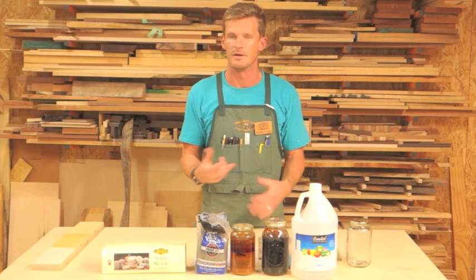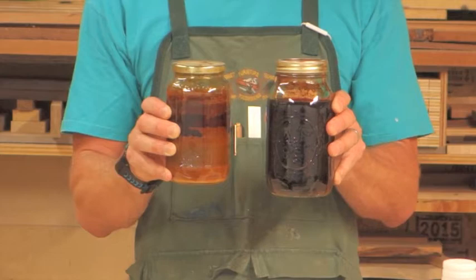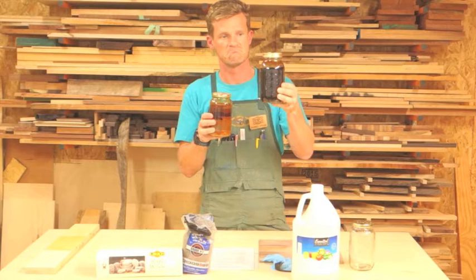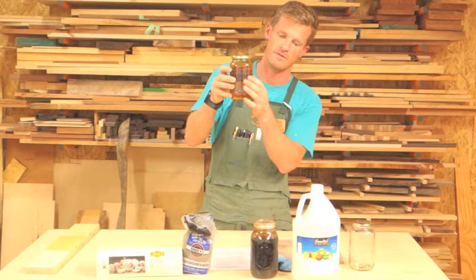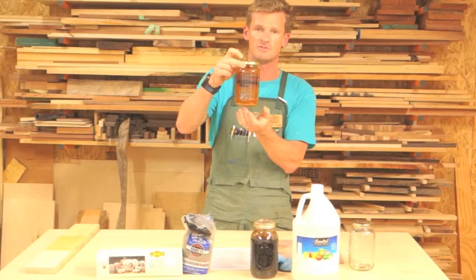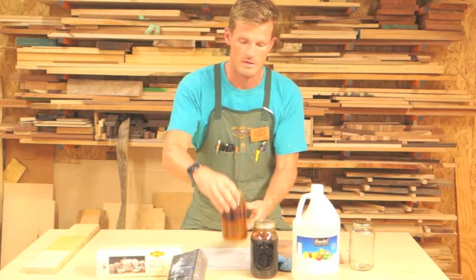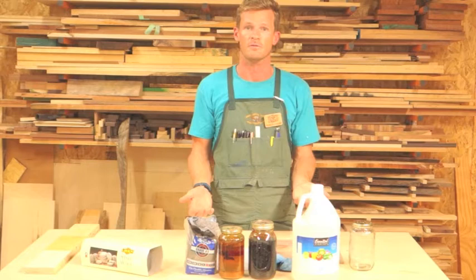If you look in front of me, you'll see two different jars of ebonizing mordant. The jar on my left (your right) is more uniform in color — a nice even color all around. The jar on my right (your left) has residue on the glass and on the top, and it's not as uniform in color. That jar was made with steel wool from a major home improvement store, while the jar on my left was made with Lebron steel wool. You can see the difference in quality between the two.